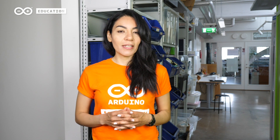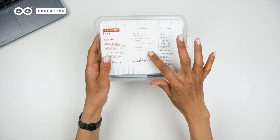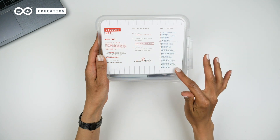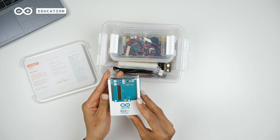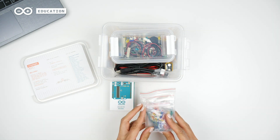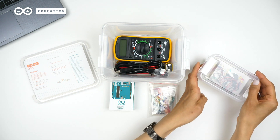Let's take a look inside the box. The Arduino Student Kit includes instructions to get started with a registration code. Here you can also see the contents of the box. Inside the box we find: the Arduino Uno REV3 board, a breadboard with solid core jumper wires, and a box with smaller components such as resistors, LEDs, piezo buzzers, etc.